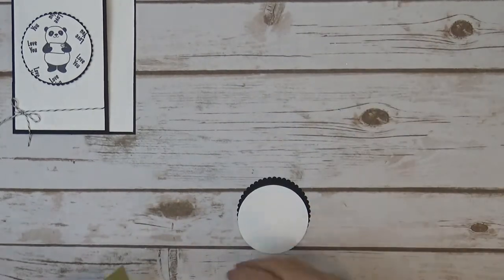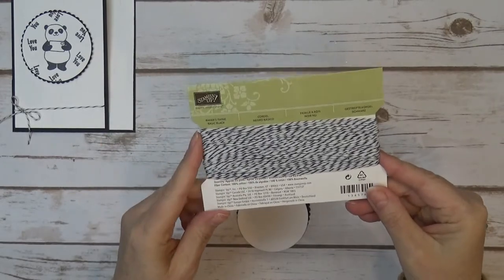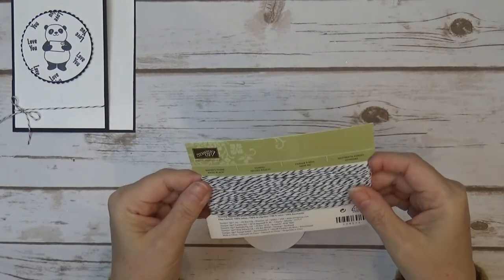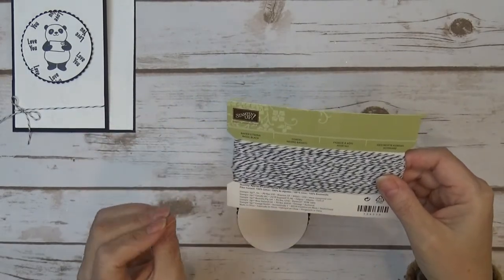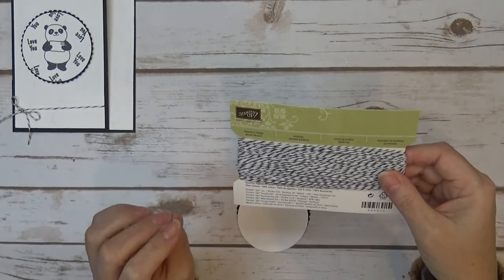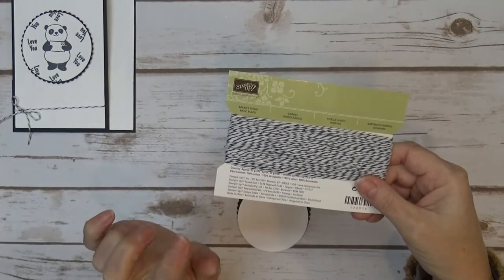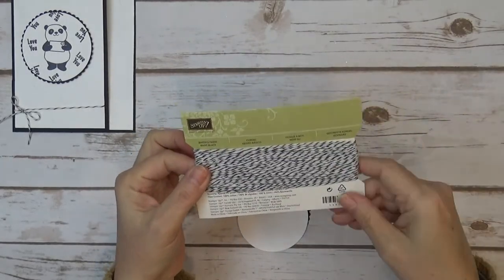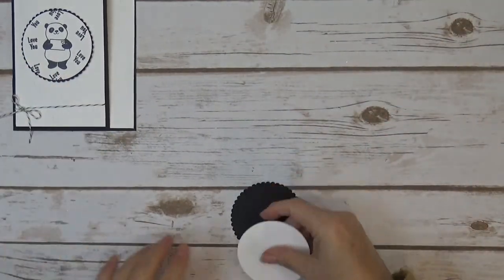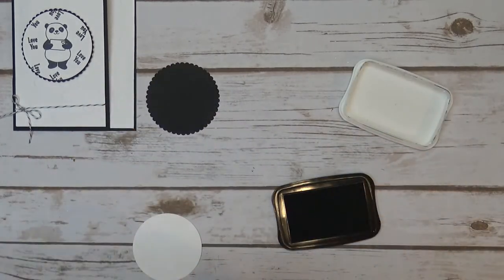We'll get the embossing folder out of the way. Anybody that places an order in my online store in December, I'm going to send a pack of the basic black baker's twine that we're going to use for this card. For the free card packets, if you spend $25 I will send you one free card packet, $35 you earn two, and for $50 you earn all three and also get the baker's twine — so it has to be a $50 order to receive the baker's twine. I'm also using Memento ink because I want it to dry fast so I can assemble it quickly.